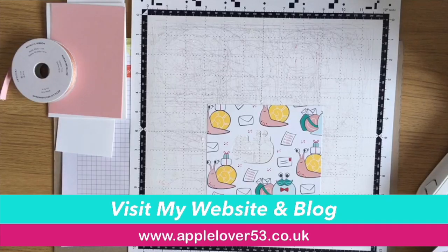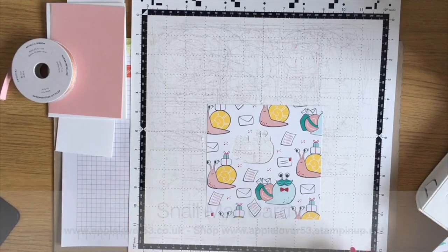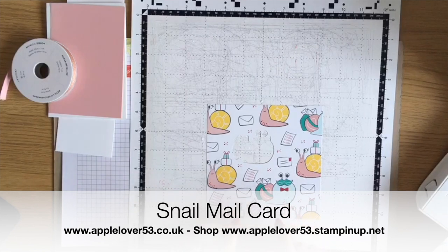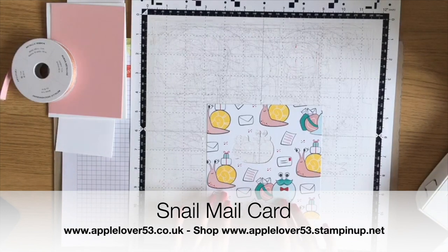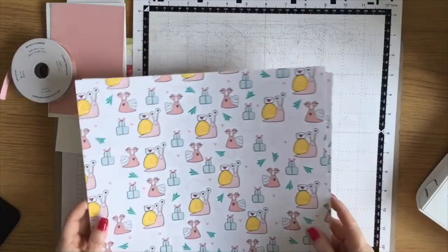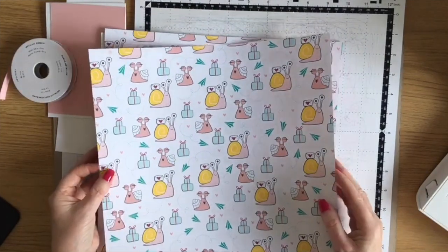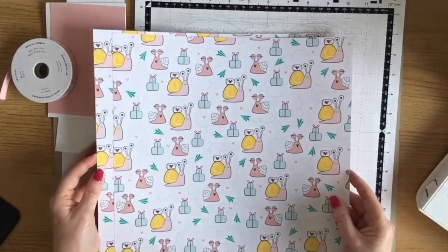Hi everyone, in today's video I'm going to be making a quick card using the Snail Mail designer series paper that's now available in my Stampin' Up shop. If you've not seen this paper already, I have to admit when I first saw it in the catalogue I didn't get it, but then I started seeing people use it.